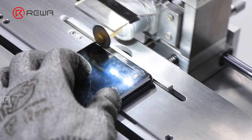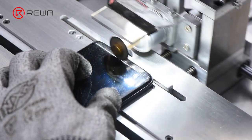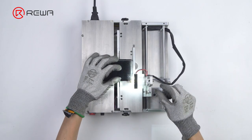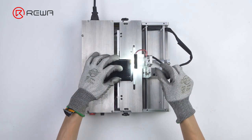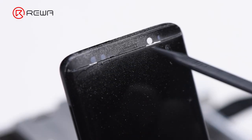Slide back and forth to cut the glass lens. As you can see, the glass lens has been cut through completely.